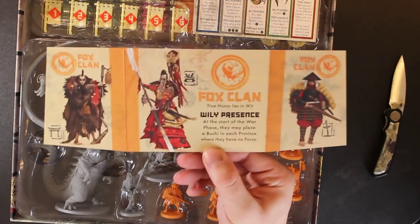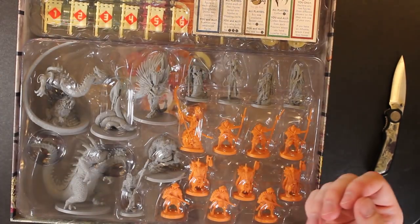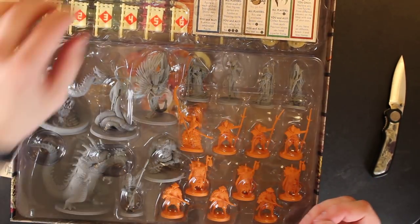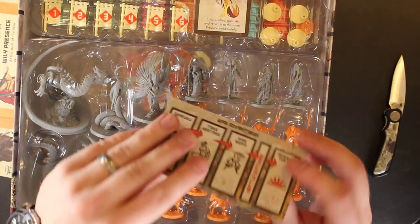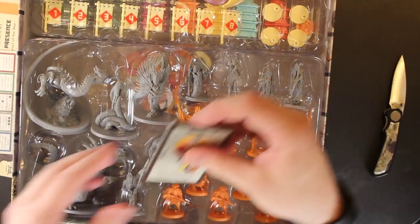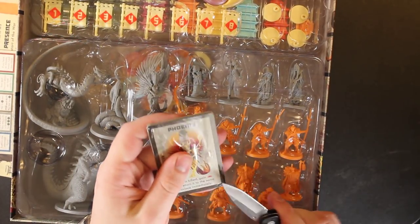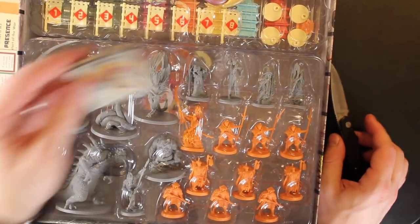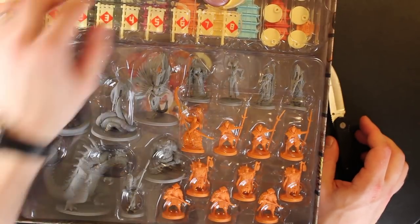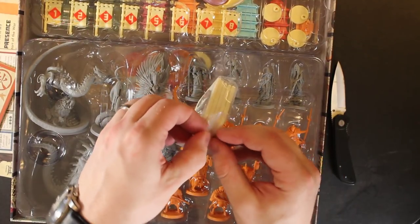Look at that — you won't get the Fox Clan, but I got the Fox Clan. Fox Clan's pretty cool. And look at that — pre-punched! Interesting. More cards — these are so hard to get into. You've seen them by now. These are cool, I'm looking forward to this.